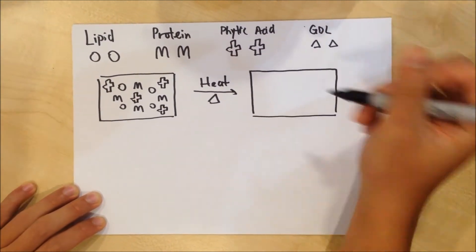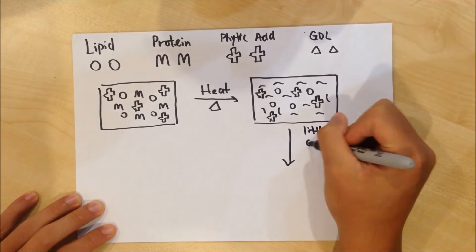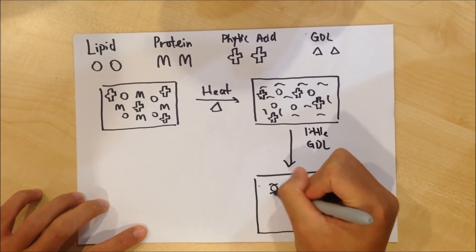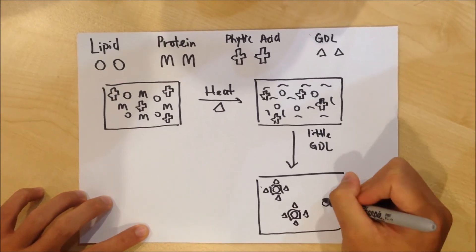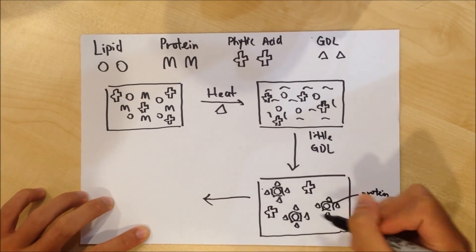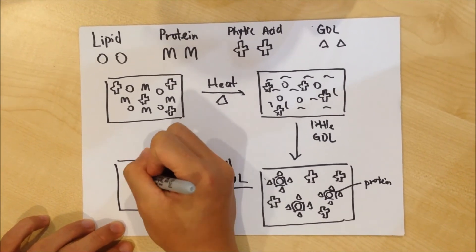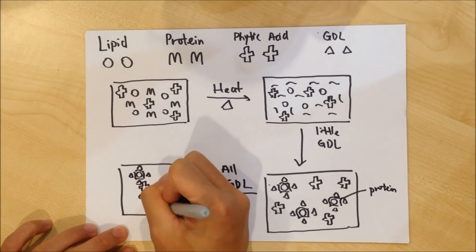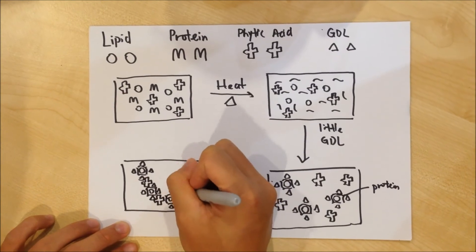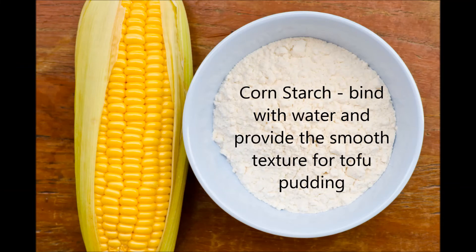Upon heat, the protein will unwind itself as in nature, forming protein strands. At the addition of GDL slowly, GDL will react with protein and reduce the electrostatic repulsion force between the proteins. The proteins will then come closer to each other and trap the liquid, forming a protein and liquid emulsion. After all GDL is added, it will cause the pH of the system to drop. At this point, GDL will bind with the phytic acid and protein simultaneously, and this process will form curd. Cornstarch does not involve in the curdling process; its function is just to bind water and give tofu pudding a smoother texture.